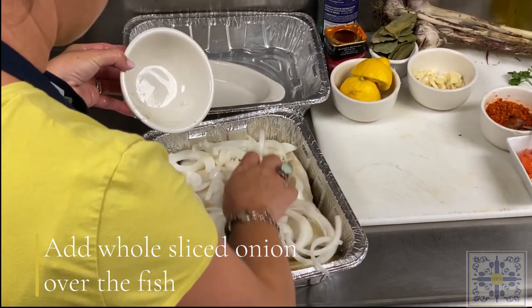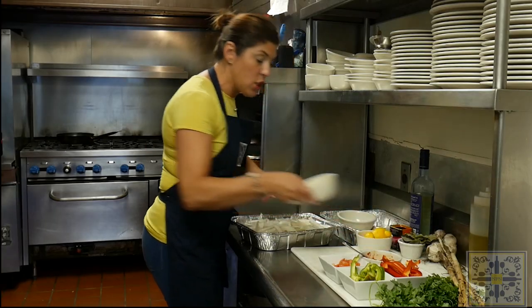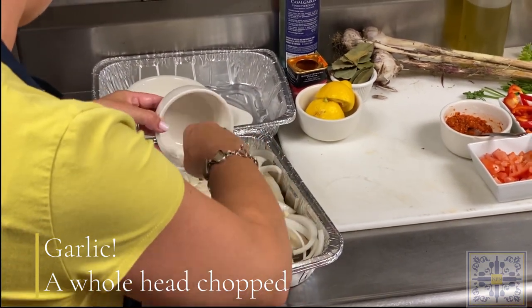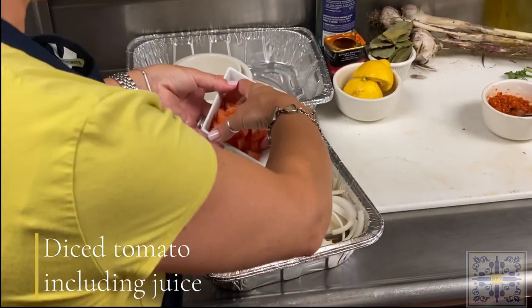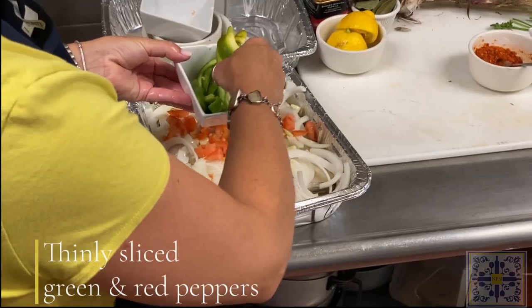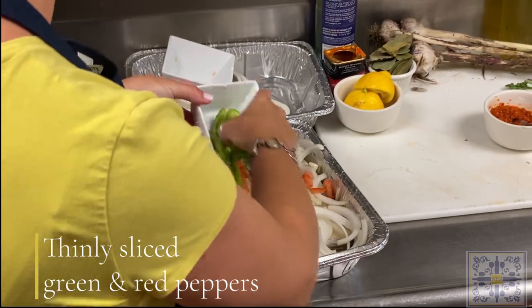You're going to add all the garlic and aromatics — this is a whole sliced onion and a whole head of garlic, and you're going to need it, believe me. Then throw on top an entire diced tomato, juice and all.